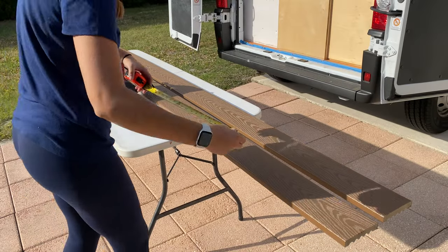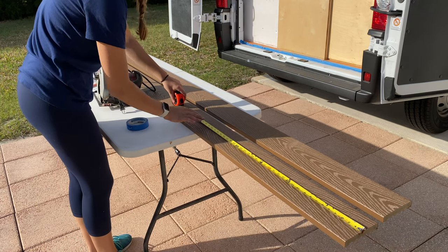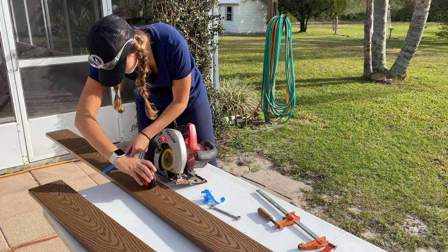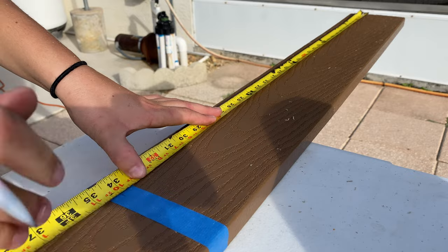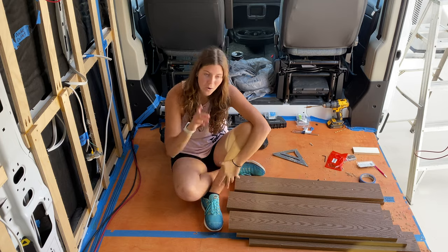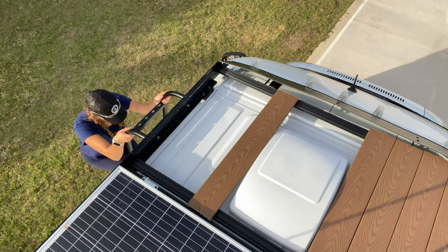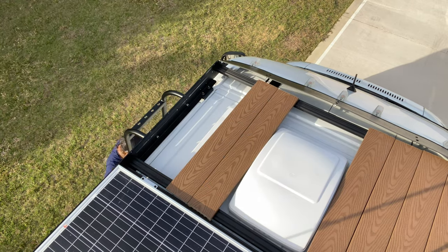For my roof deck, I am using composite decking. I bought two 12-foot long boards — an inch thick and five and a half inches wide — in brown, though a gray color is also available. Composite decking is great because it's really durable and will last through all weather conditions like rain, sun, and even snow. The only downside is it is very, very heavy, so be conscious of not making your van too top-heavy or adding unnecessary weight.